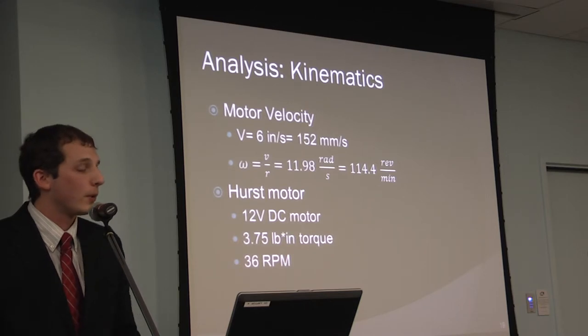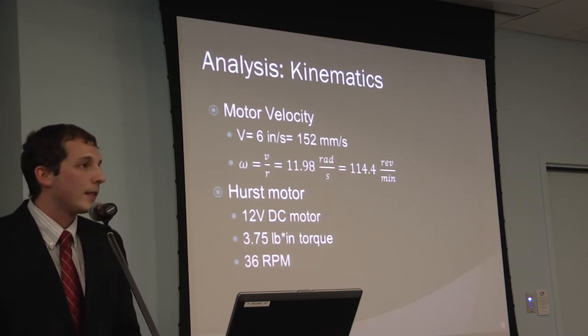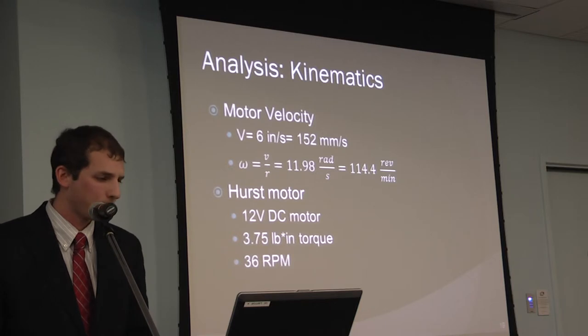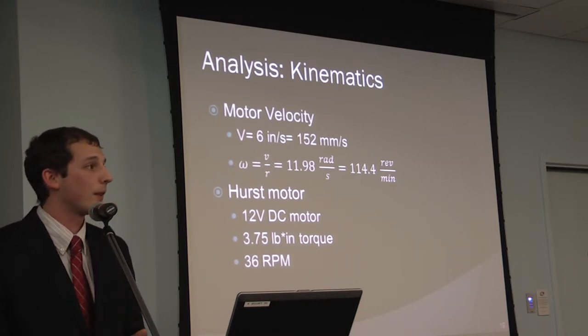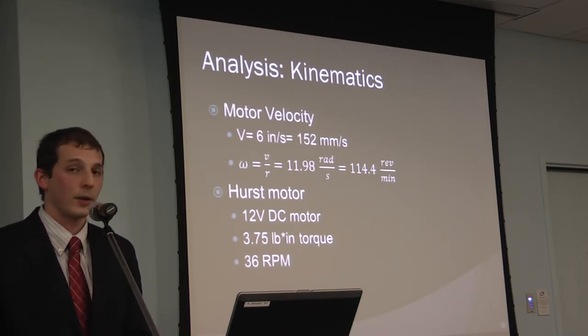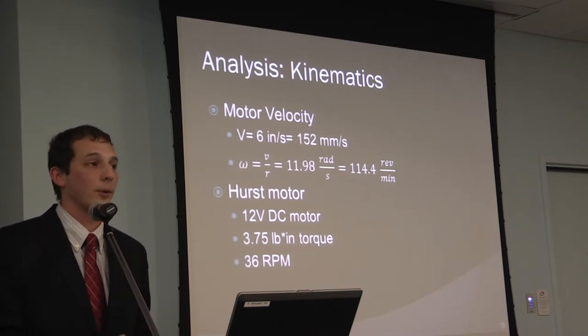After contacting Hurst Motors, they supplied a 12-volt DC motor that allows forward and reverse operation — not all DC motors can do that. It delivers 3.75 inch-pounds of torque, well above my requirement. The downside is it only rotates at 36 RPM, which is slower than ideal, but for prototyping purposes that's acceptable — a faster motor can be sourced later.